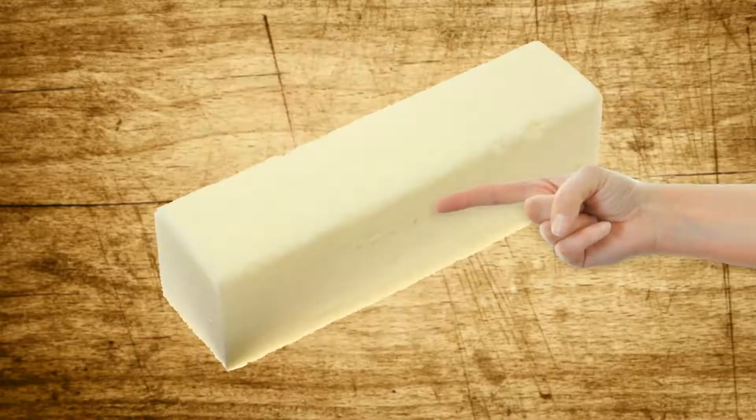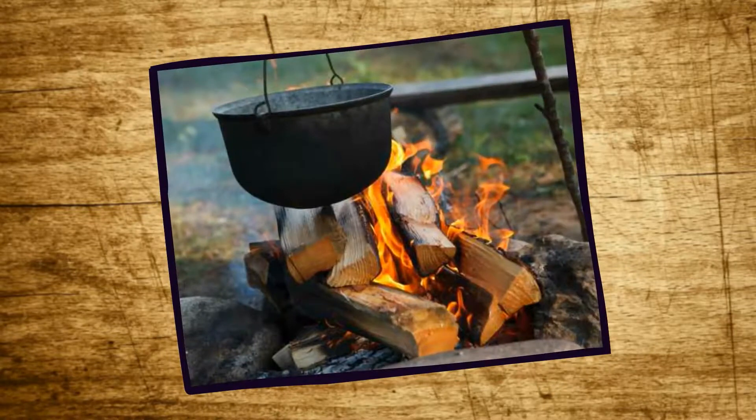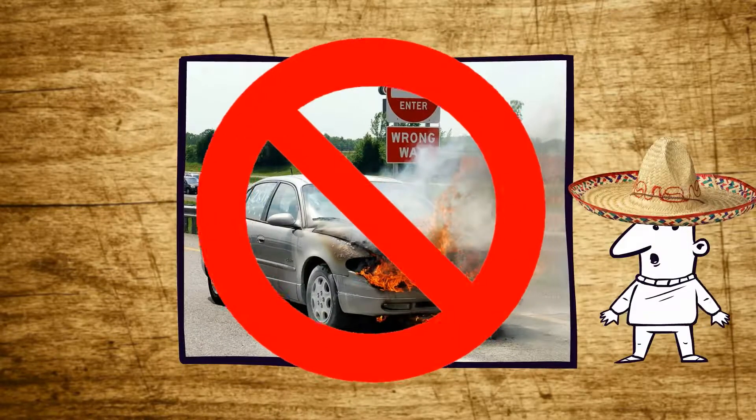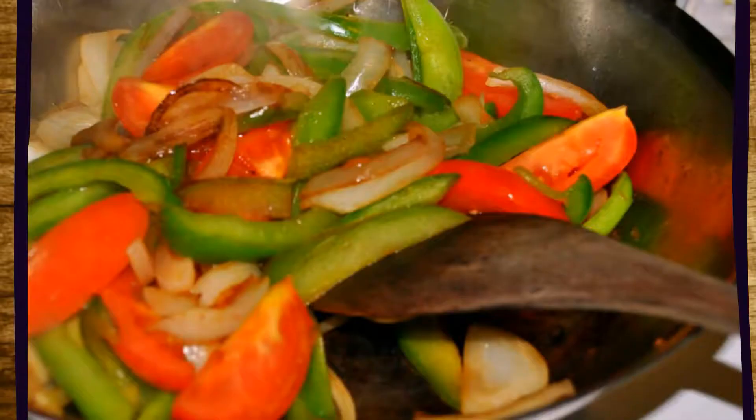Get yourself a frying pan and one stick of butter and melt that over low heat — or, Texas style, over a nice fire. Take that fajita meat mixture with the tomatoes, onions, and peppers and add that in. Fry that over high heat and stir constantly.